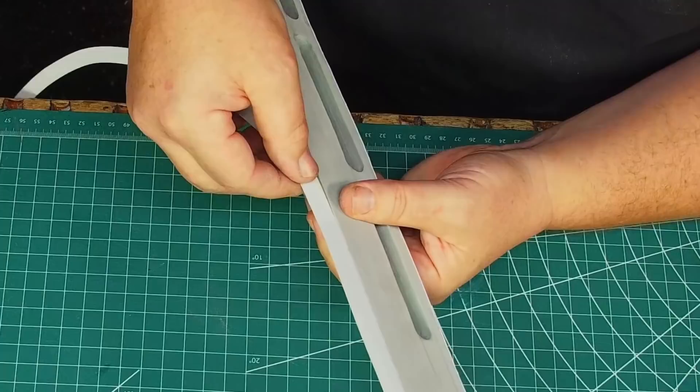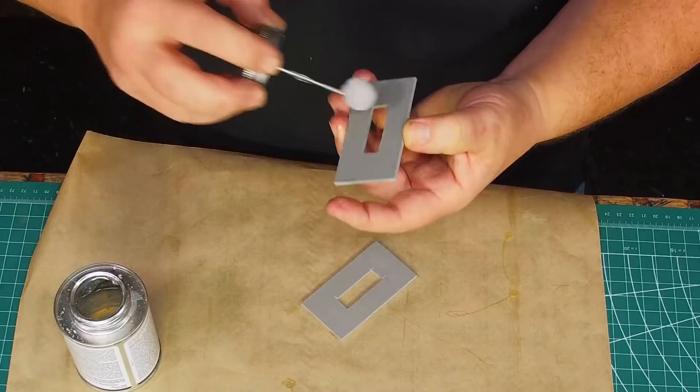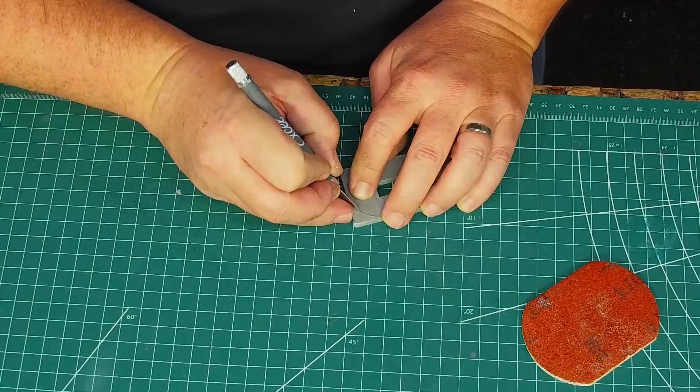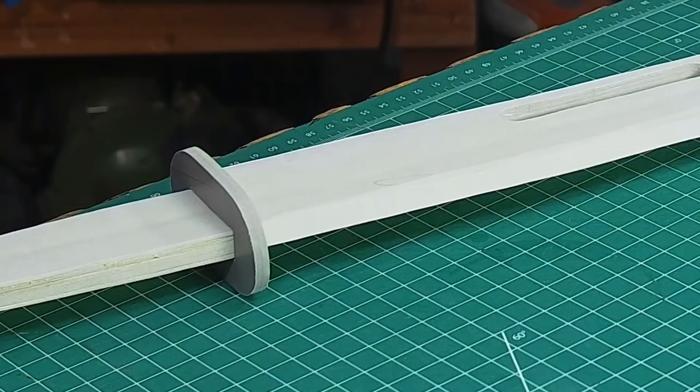While I waited for the glue to dry on the blade edge, I started to work on the tsuba, or hand guard. I cut mine from some foam PVC plastic, gluing two pieces together, and cut the corners around the blade then sanded them down to shape — but I have a belt sander which is much faster. The plastic tsuba lets me set the sword down without a problem; if it were an EVA foam one it would bend and flex.